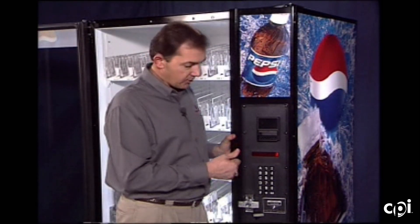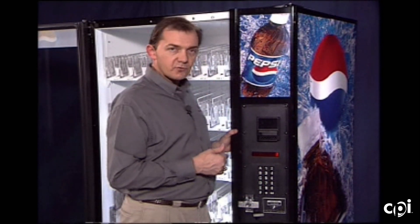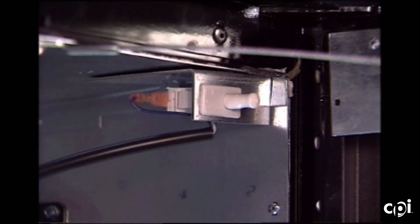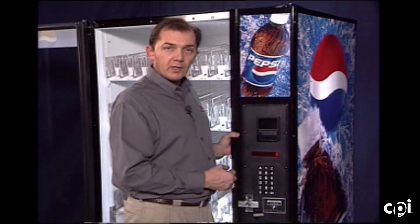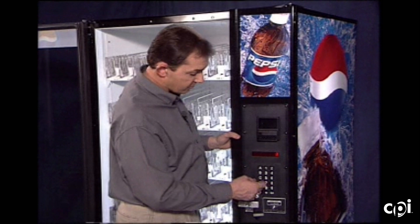The next function is door open — it lists how many times the door has been opened since the last master reset or clear totals, triggered by the service switch in the cabinet. It records up to the last five door openings. From door open we scroll to power outages — if there have been any, it lists those as well, giving the last five occurrences with dates and times.